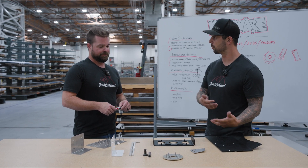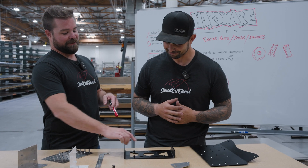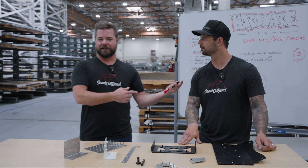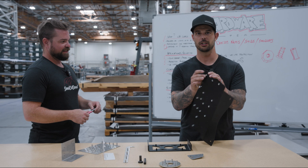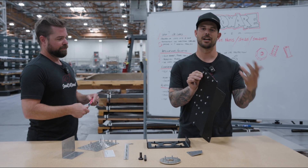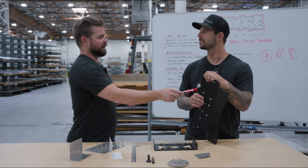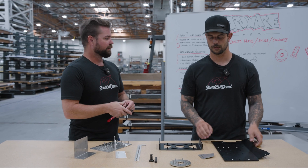Why would you use hardware over just tapping 0.187 aluminum? Every time I've tapped something, especially if I assemble and disassemble multiple times, that thread starts to go away because the parent material isn't as strong as the hardware insert. Also the amount of thread engagement you can get in a thinner material is a huge factor — you could theoretically tap it with a fine thread and get a couple threads, but you'll likely pull those threads out. The zinc-plated hardware has substantially stronger threads than aluminum since it's a steel base.